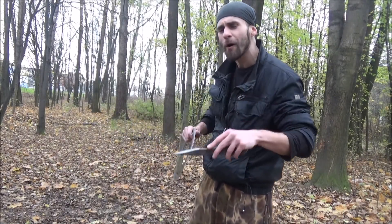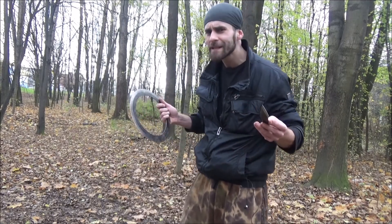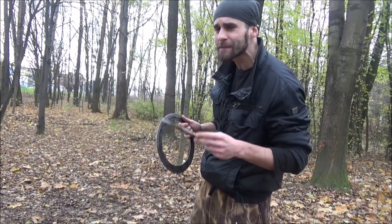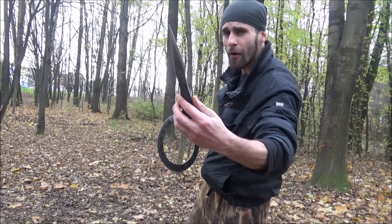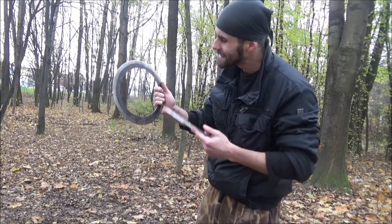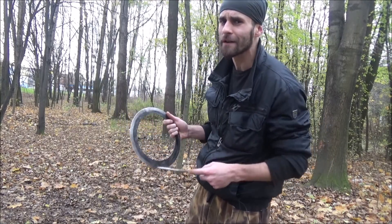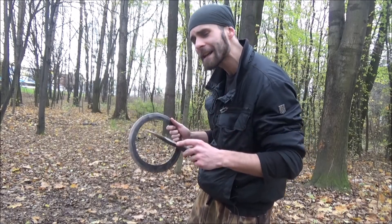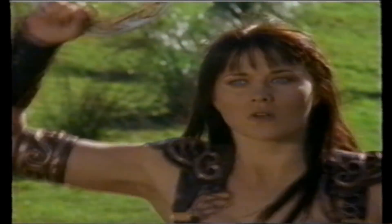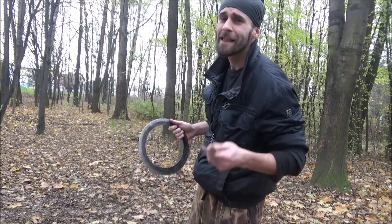Hello my friends, welcome to a new episode of 'You Make It, I Throw It.' Today we are going to test this awesome stuff that was sent by one of my friends, a blacksmith. First, this heavy-duty arrow with several techniques, and after that, this Asian Indian weapon — the Chakram — that was used by Sikh warriors and was also seen in Xena: Warrior Princess. Can't wait to test it out, so let's get started.